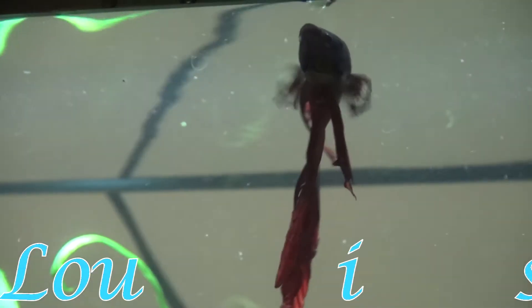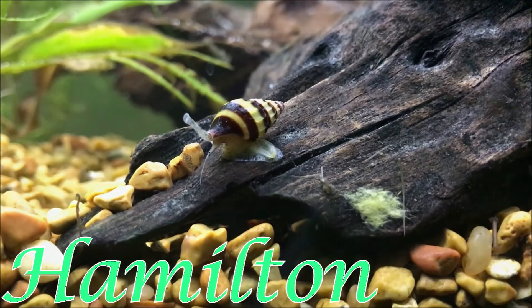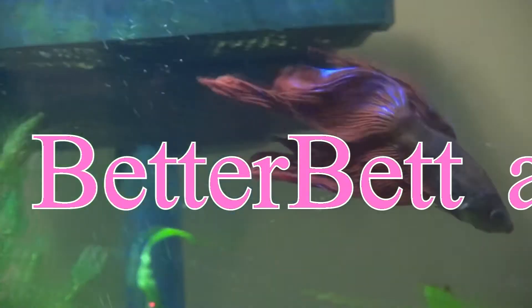Hey everyone, today I'm going to be teaching you how to test your water for ammonia in a freshwater aquarium. Ammonia, when you have any level of it in your tank, can be quite toxic and can harm your fish, giving us something called ammonia burn. So you really want to make sure that you know how to test it to make sure that it is at zero.